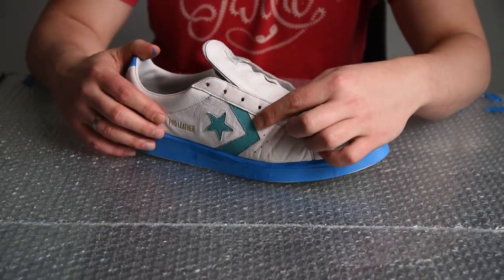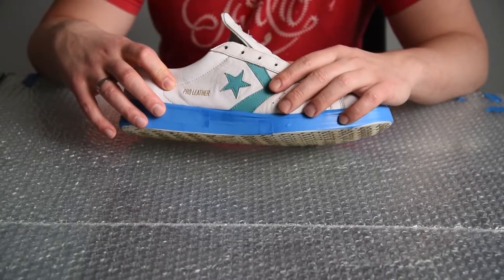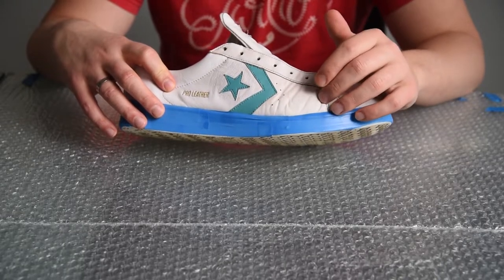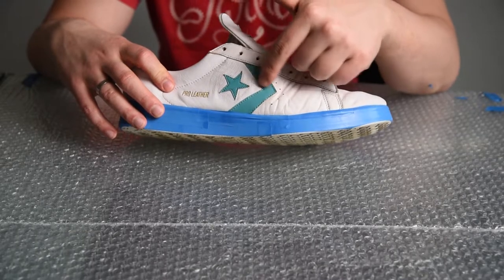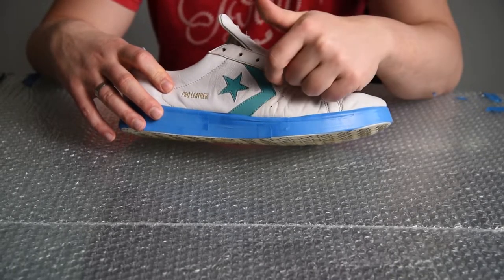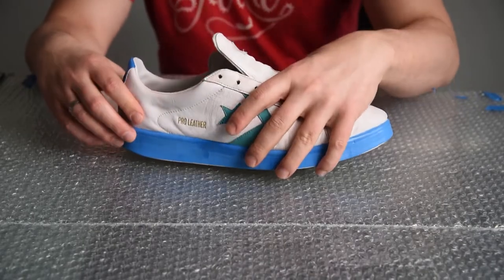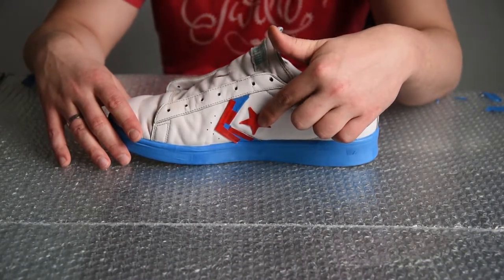So I have two options: to cover these side turquoise decorations with masking tape, or to paint everything white and then paint the decorations in another color. Having only the white paint on hand, I will opt for the first option — protecting the decorations with the masking tape. I have finished one side of the shoe, and it looks like this.